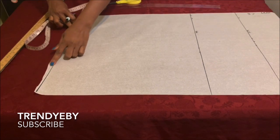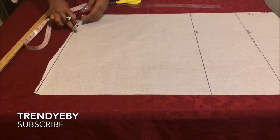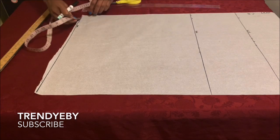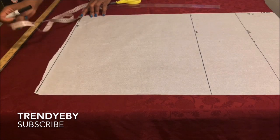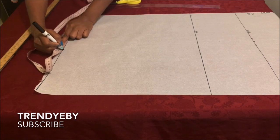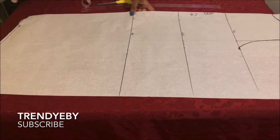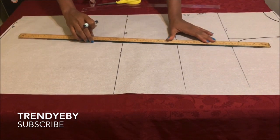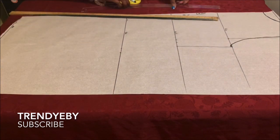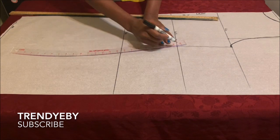On the hemline, if you want an A-line dress you just add three or four inches at the hemline and connect all the lines together. For the purpose of this tutorial I want a pencil dress, so you take one inch from your hip measurement and place that on the hemline, then connect all your lines together.